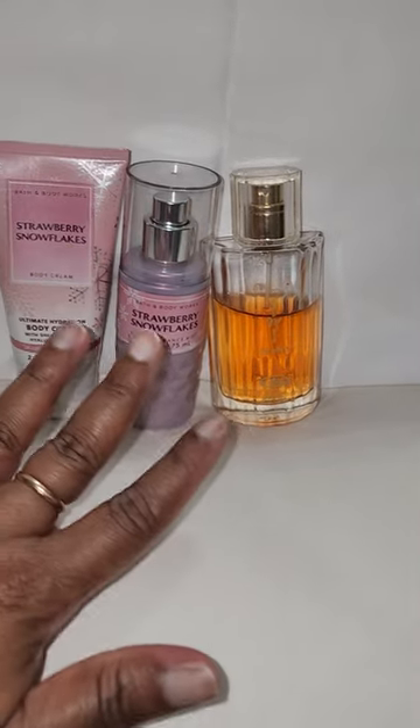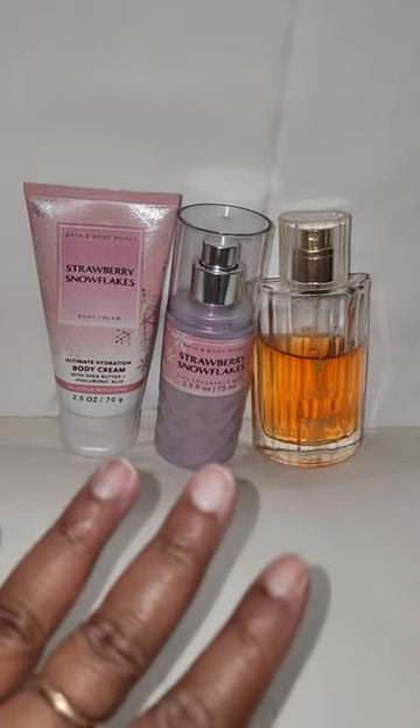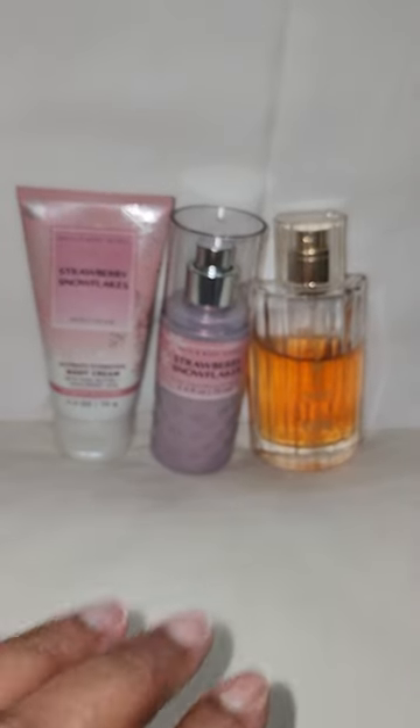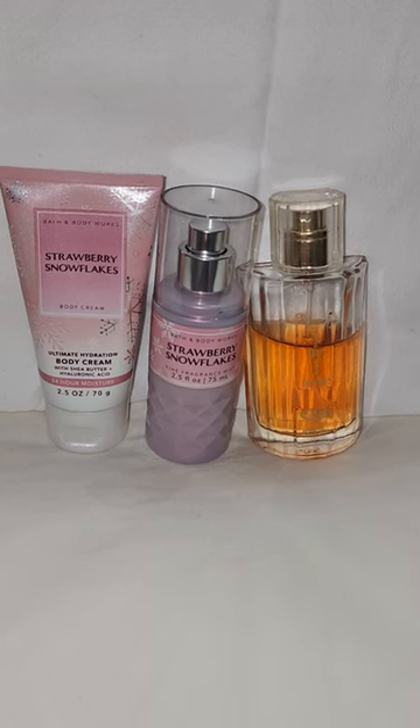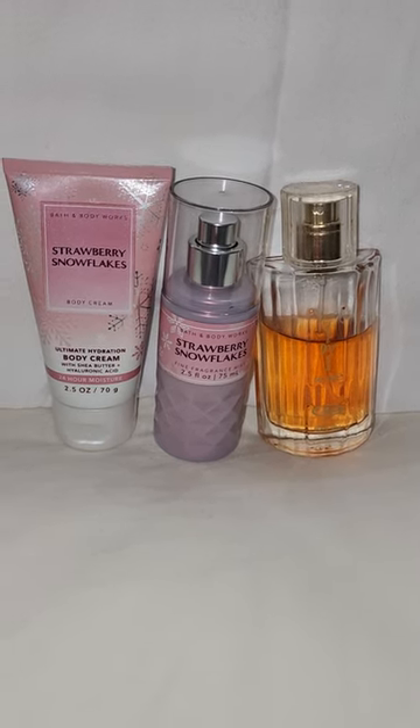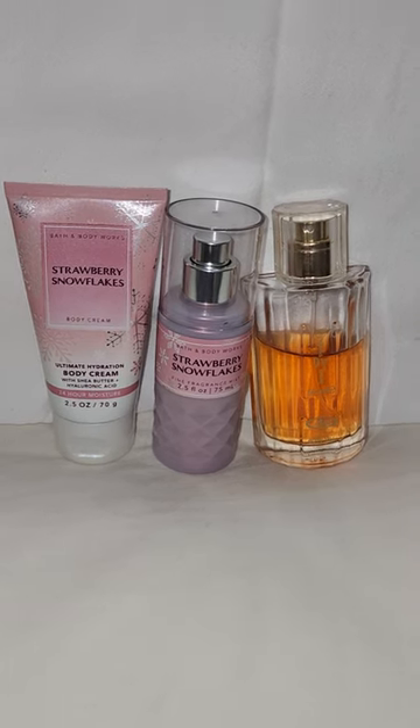And with this combo, you're getting a beautiful, sweet, creamy, chocolate, strawberry type fragrance that's very reminiscent of Neapolitan Ice Cream. Smelling delectable.